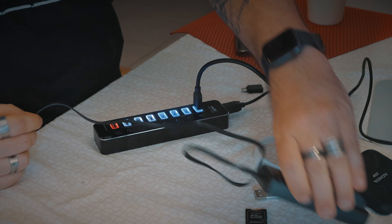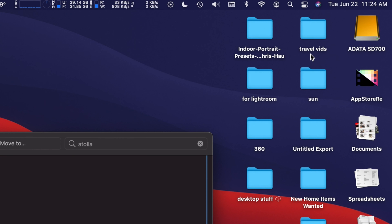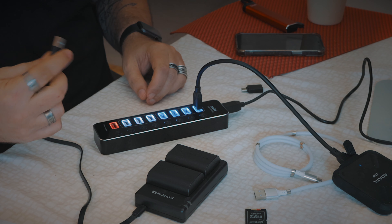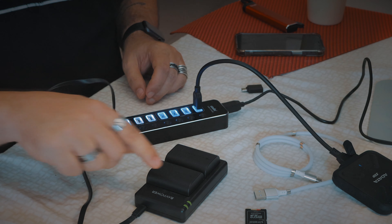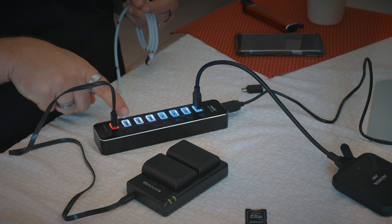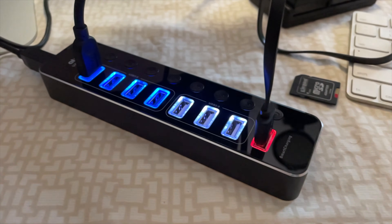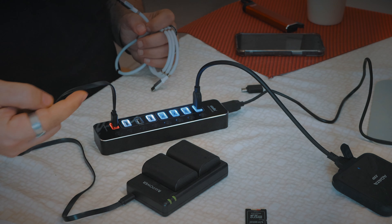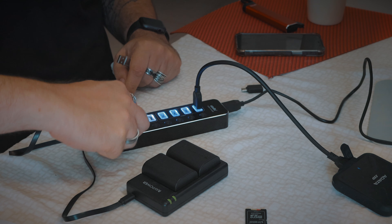My guess is that if you got into a scenario where you required more juice than your computer could provide, then you could plug in the power brick, which is great — because if you were plugging in a whole bunch of portable hard drives your computer is probably gonna run out of juice. So I've plugged my hard drive into the top port — voila, it shows up on the desktop! And I've plugged batteries into the smart charger port and those have lit up, which is good.